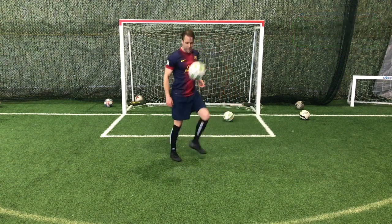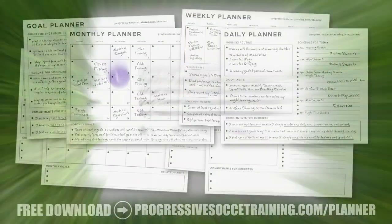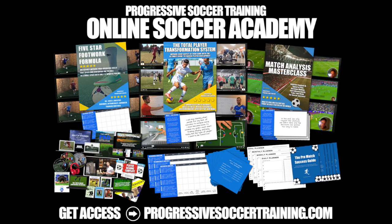I hope that helps. Here's how to improve juggling with your weak foot. If you like this content, check out the Soccer Success Planner — you can download it for free, there's a link in the description below. And for advanced training, check out the Online Soccer Academy.